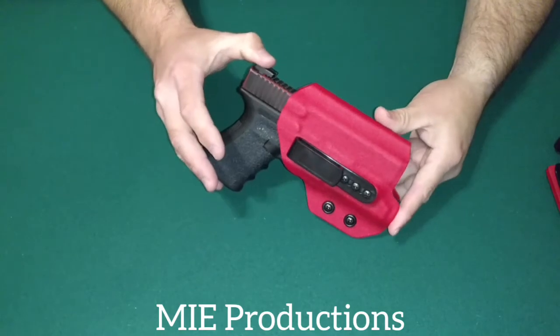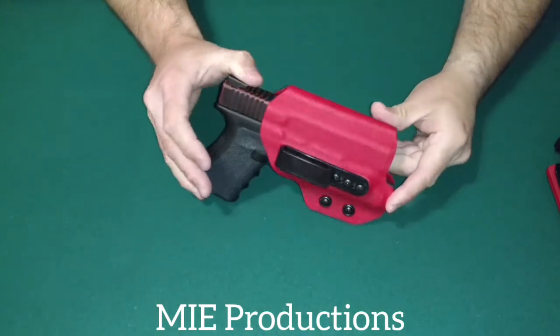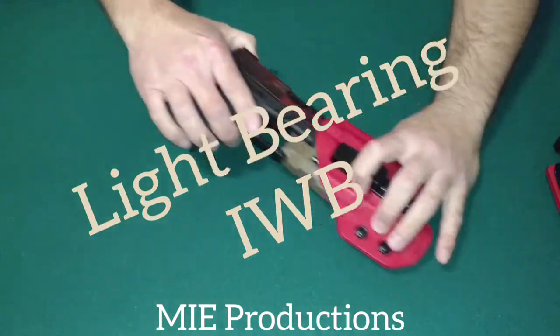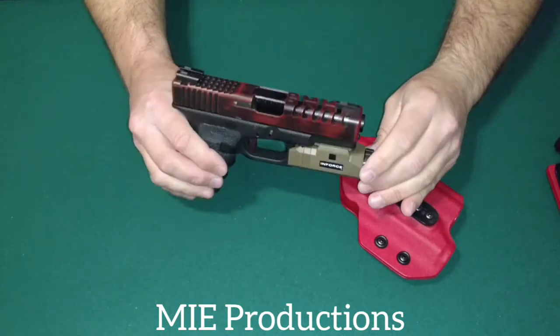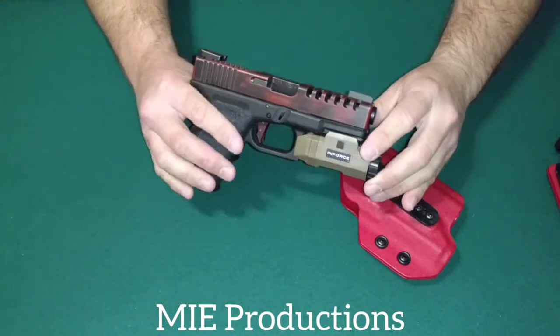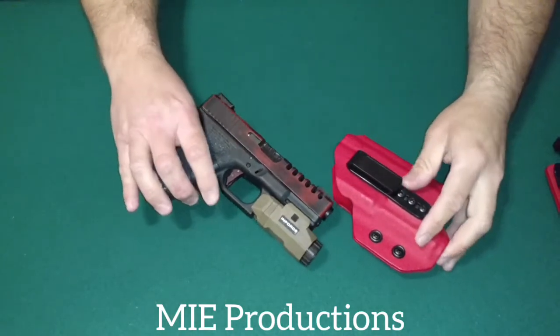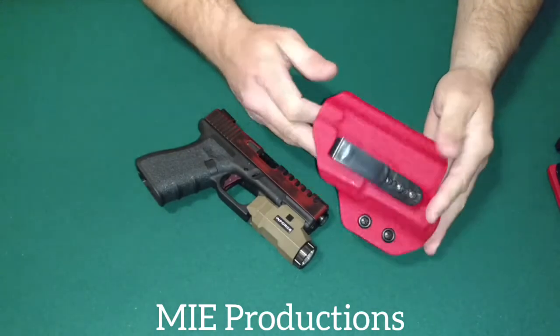This is MIE Productions. This one here is made for the Enforce APL. This is the Glock 23 with the light on there. For me, this is a fine holster. It works great. It does its job.